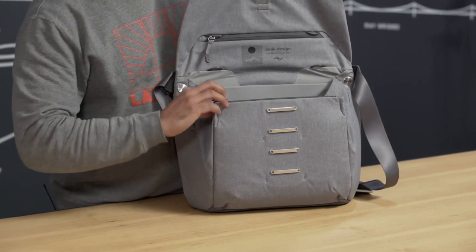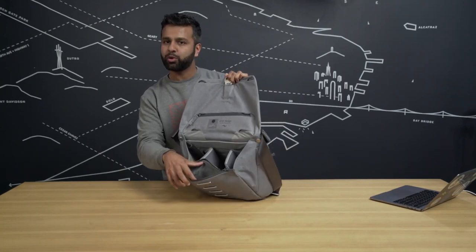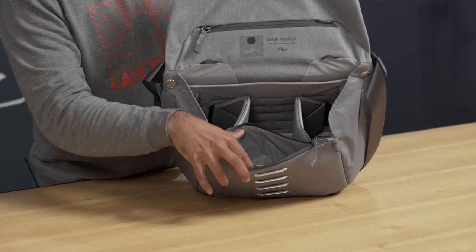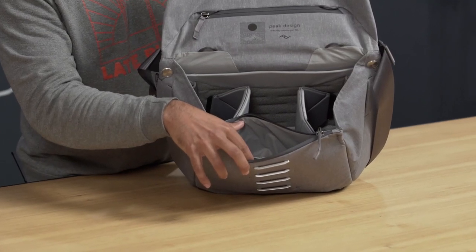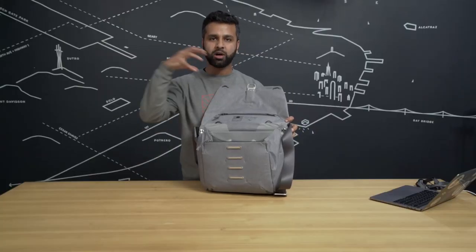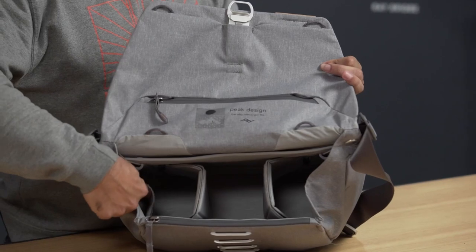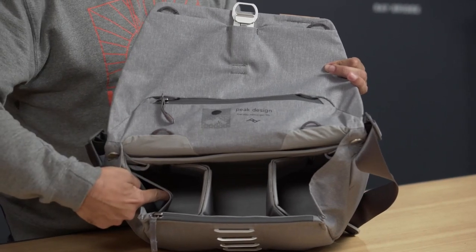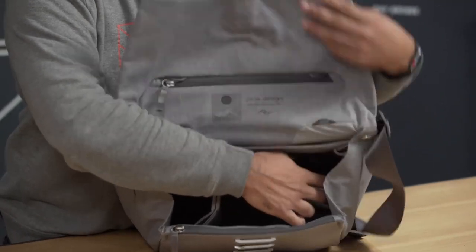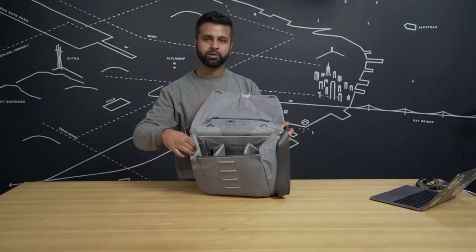And on the front here, you've got a great secure pocket for your passport, memory cards, credit cards, birthday cards, Christmas cards — all the cards. So let's get on into the bag where we've got a couple more stretchy pockets on either side. You can put in your accessories — you don't want that stuff rolling around in your bag, scratching up your gear when you're on the move. This will keep them nice and secure while you're moving.